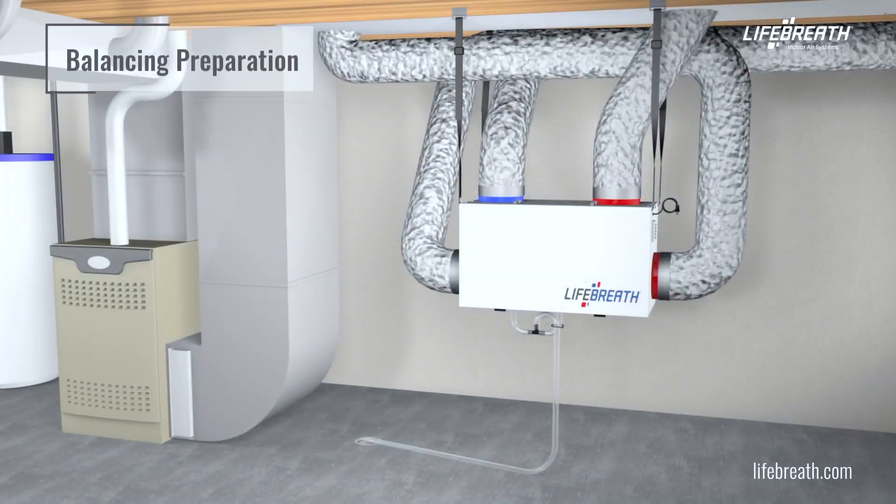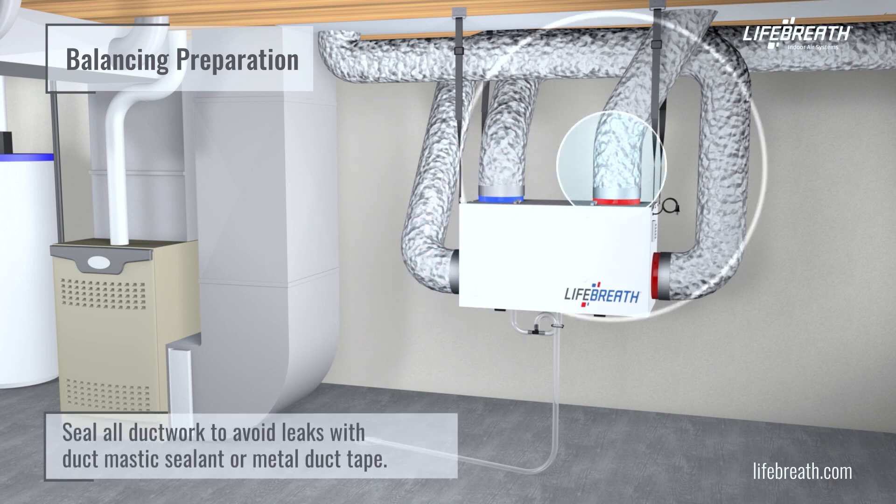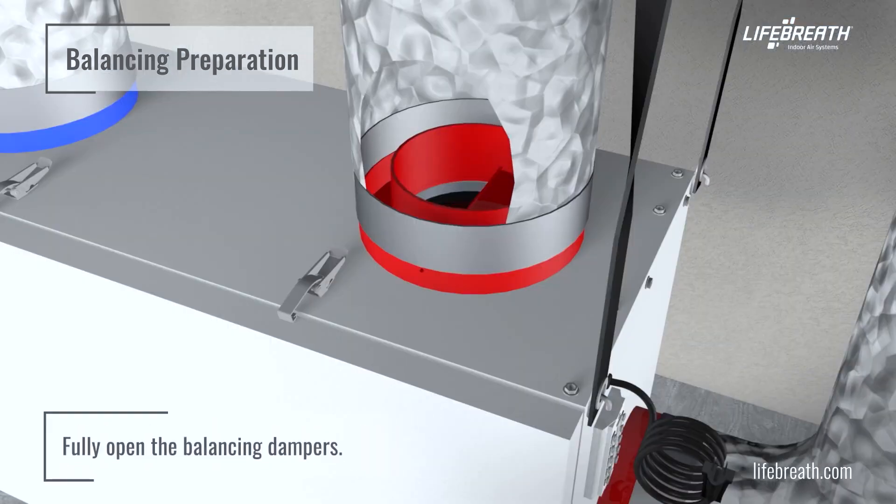Prior to performing the air balancing procedure, perform the following steps. Make sure all ductwork is properly sealed to avoid any leaks with duct mastic sealant or metal duct tape. Confirm the installation and proper operation of all components of the HRV or ERV. Fully open the balancing dampers.